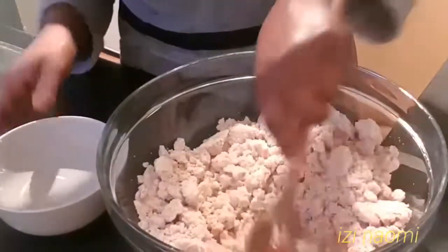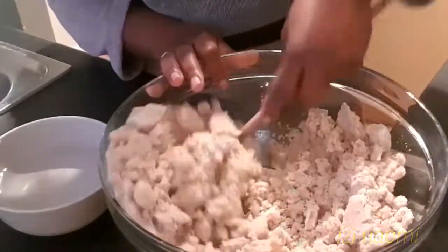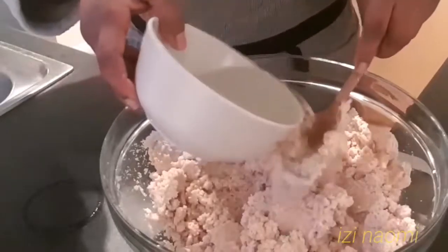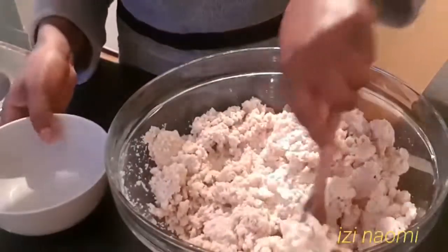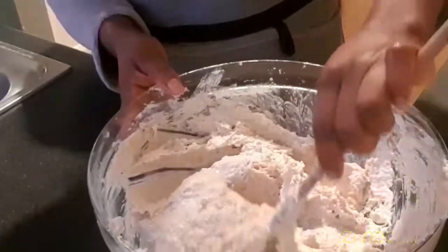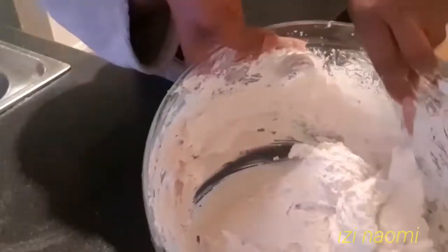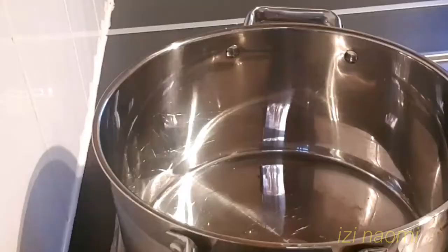I'll be adding water to the blended egusi bit by bit until I get the consistency I'm looking for. After mixing, this is the exact consistency you should be aiming at — not too thick and not too watery.